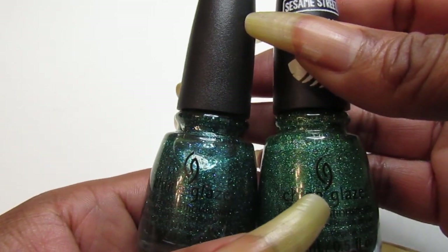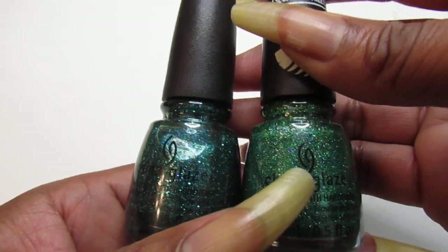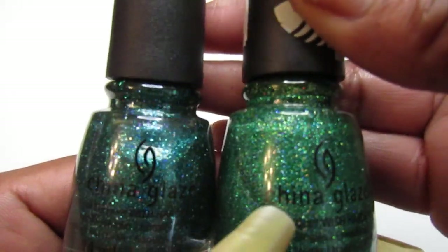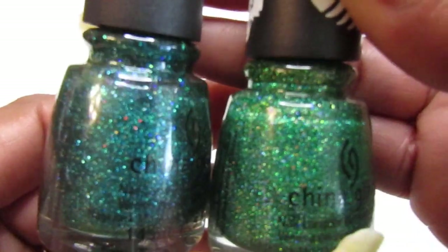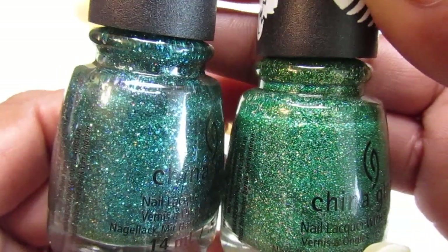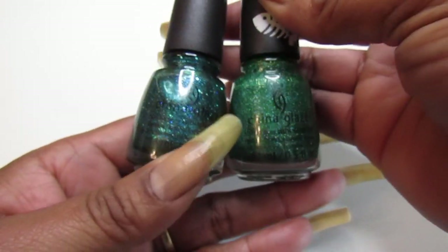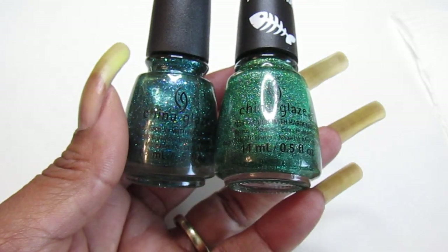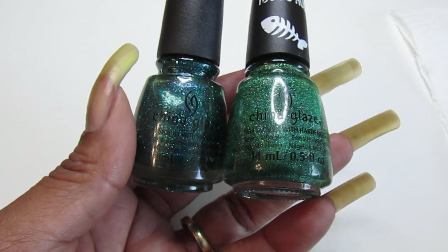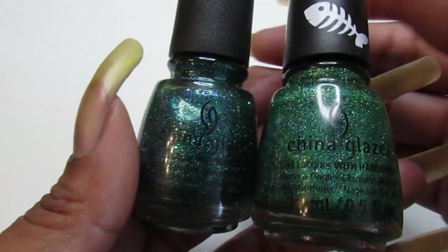Hello lovely gems and welcome if you're new. In today's video I'm sharing with you polishes that look alike — are they dupes or not? I already have my swatch sticks ready, and I polished them with white nail polish so we can really see the colors.